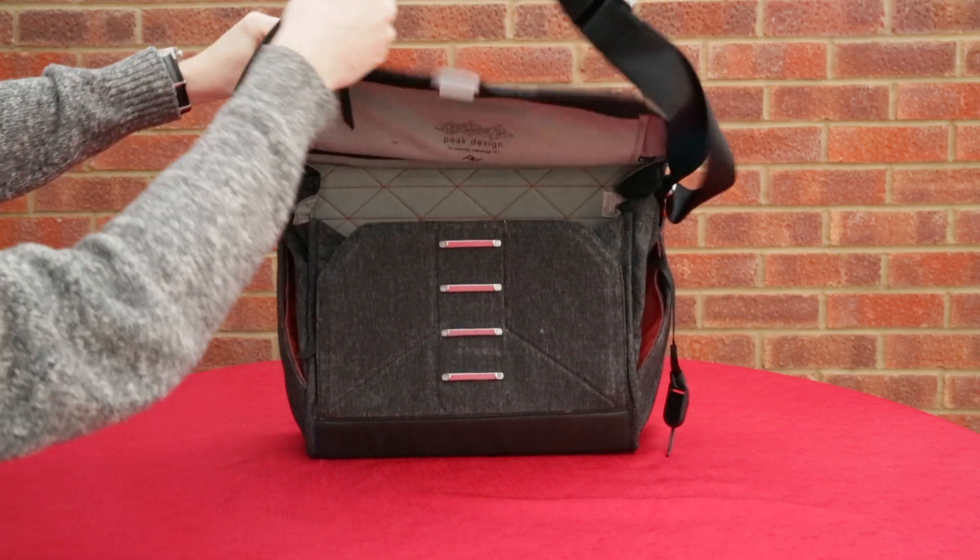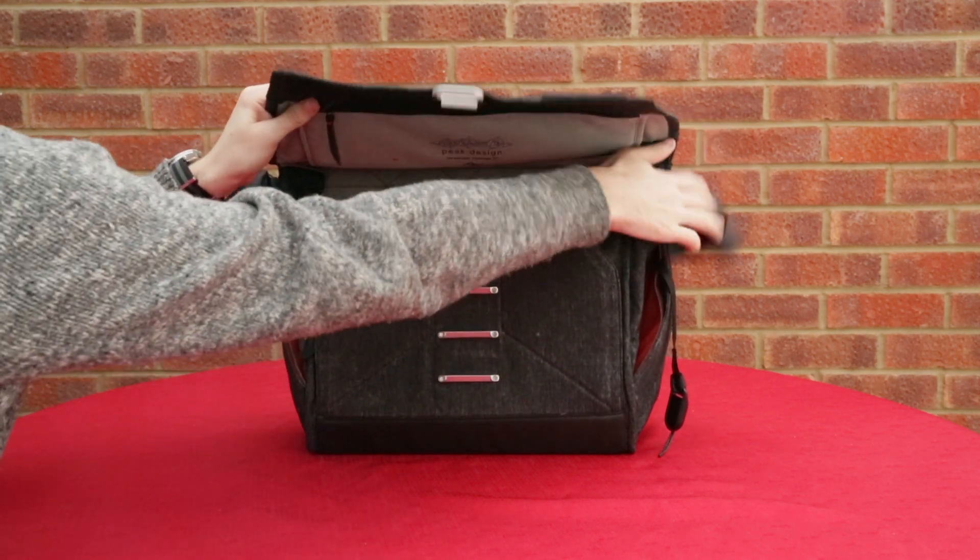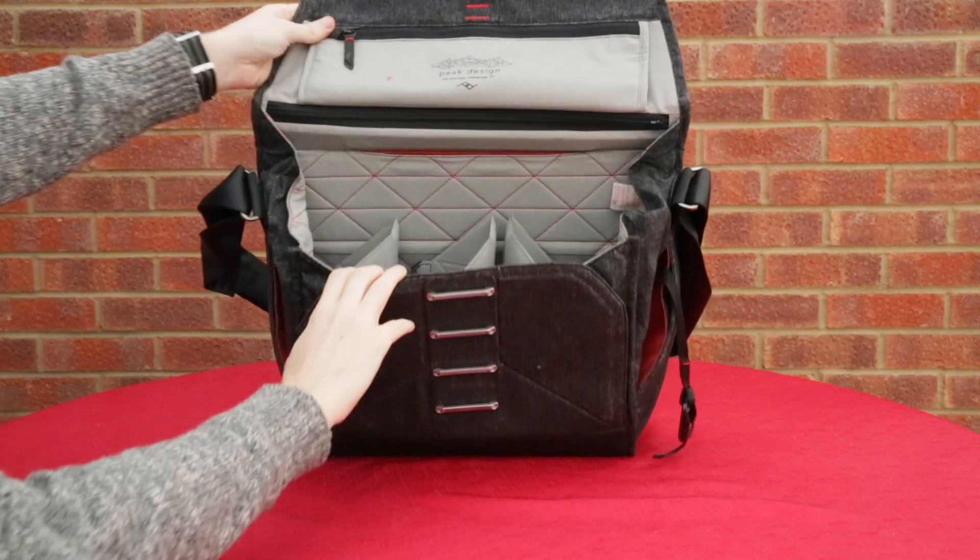It's got this great over the shoulder strap, it's got a really nice feel to it, it will be easy on your shoulder, it's well padded and well put together.